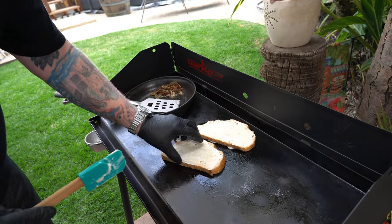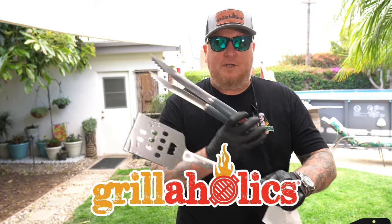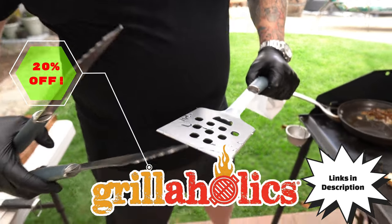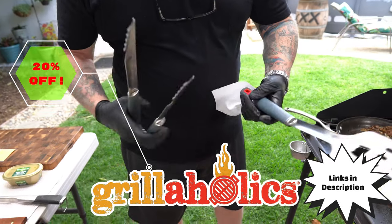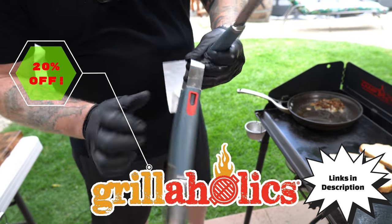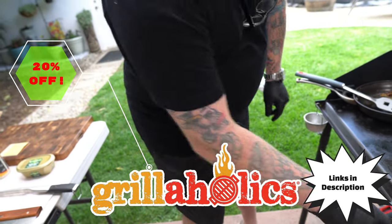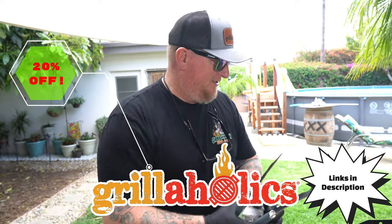I'm using Grillaholics grilling tools — they're really awesome. This spatula has a little beer opener right in the middle, a serrated edge, and a nice flat beveled surface for getting sliders off. The tongs are slip-resistant and easy to clean. If you guys know what the little red things on the tongs are, leave a comment down below.